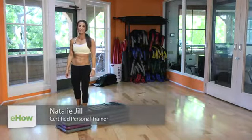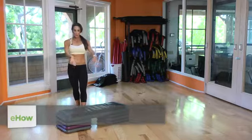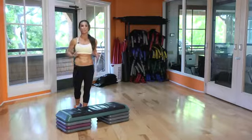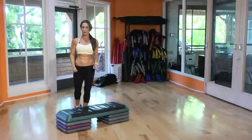Hi, I'm Natalie Jill with Natalie Jill Fitness, here at Fitness West in Pacific Beach, California. Let's talk about that aerobic step and what you can do on it for exercise. I'm going to show you two powerful moves that will really work your full body — mostly the lower half — but also get your heart rate up and work the cardio.